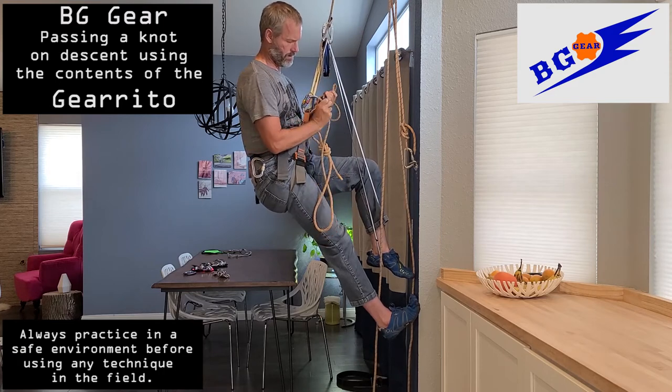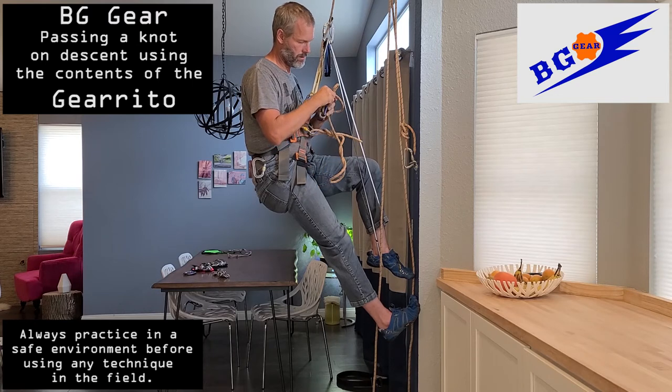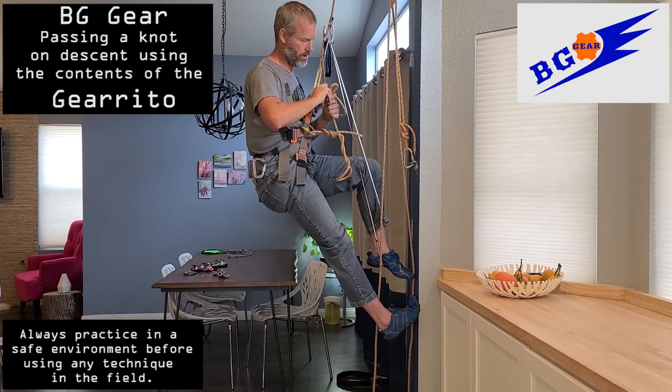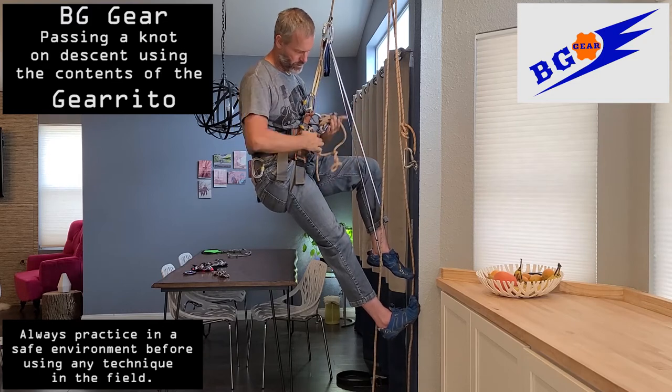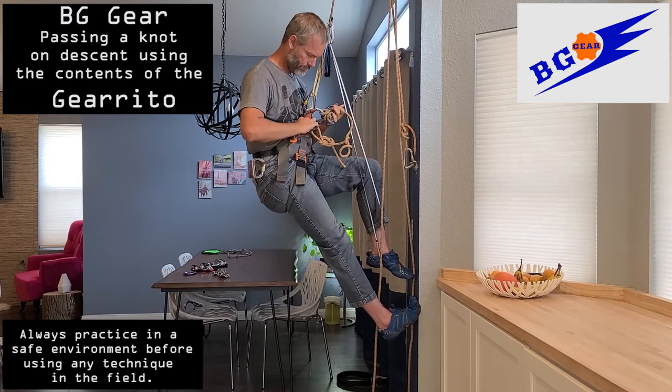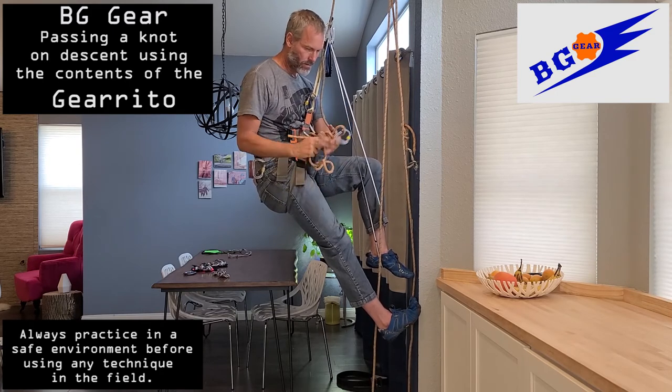Whatever method you use to lock off your rappel device, do that now. And once you're fully locked off with the rappel device, you can remove the original safety tie-in that you'd done. This prevents you from accidentally rappelling into that knot after you're finished.